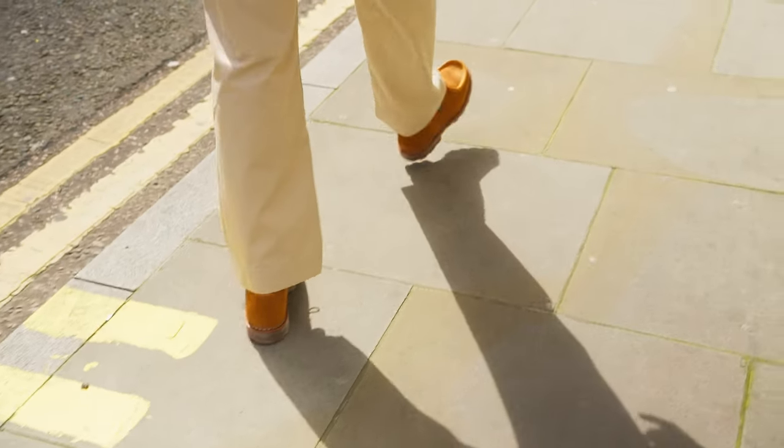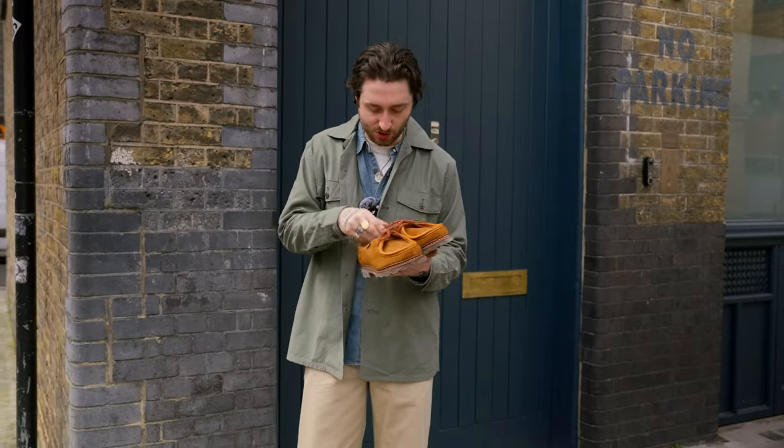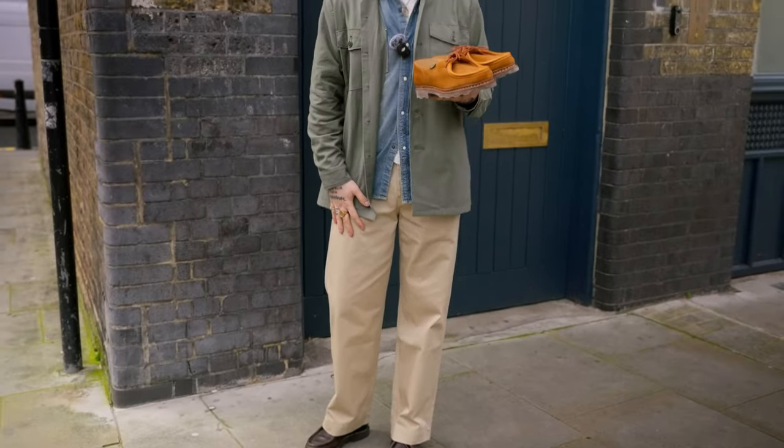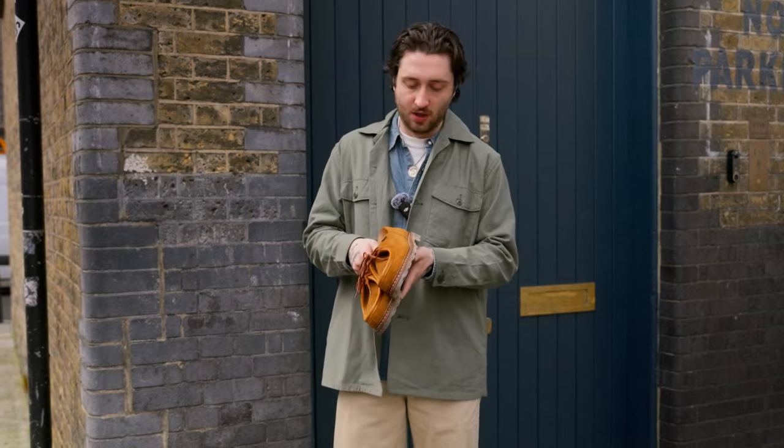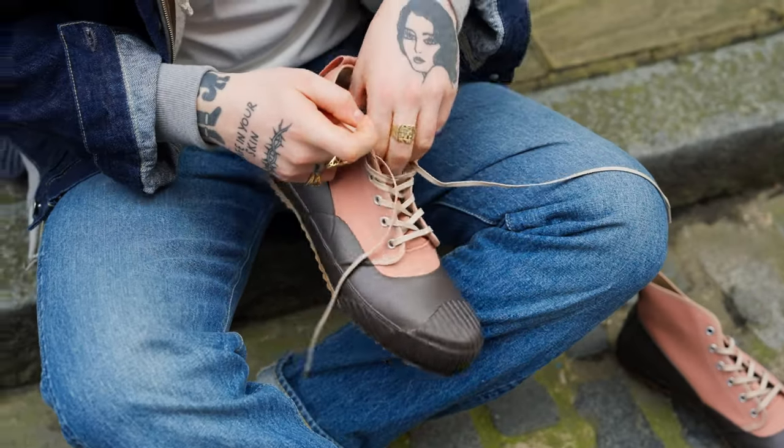I prefer to wear mine with a wider trouser. Because it's a chunkier shoe, it sits really nicely with a wider trouser. I've got the Farah Count 1201s on, and with the tones here I've kept it quite neutral, but they work really well with so many different styles of outfit.